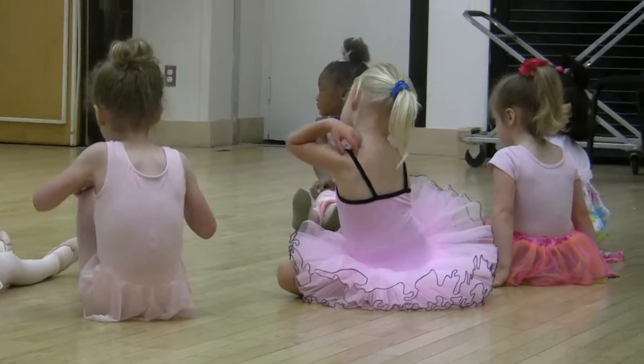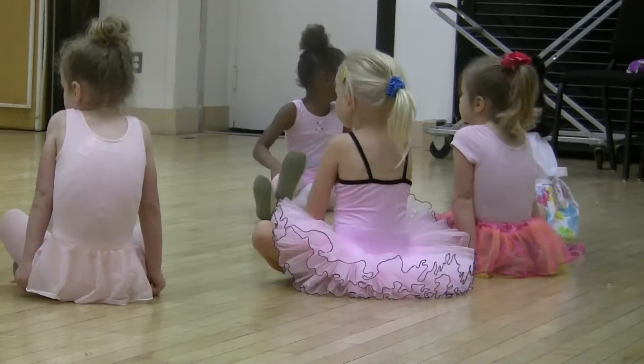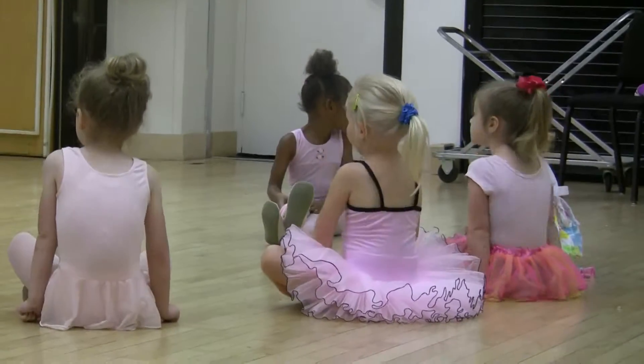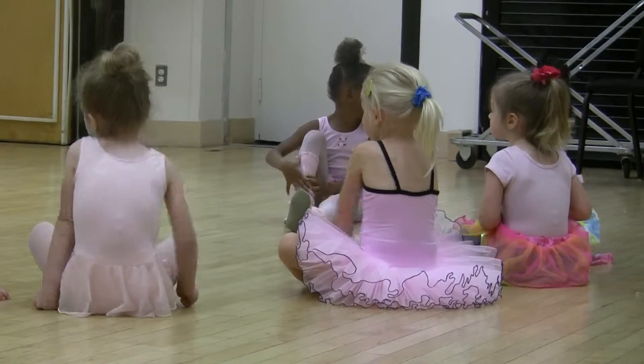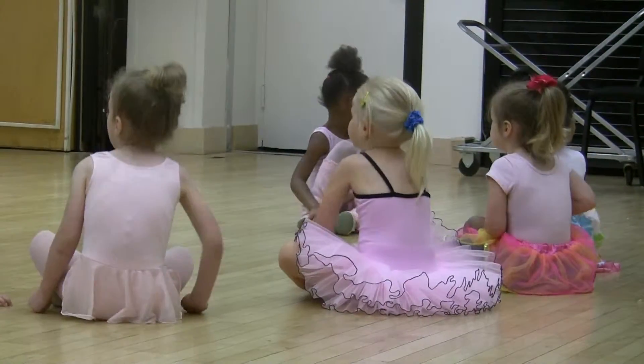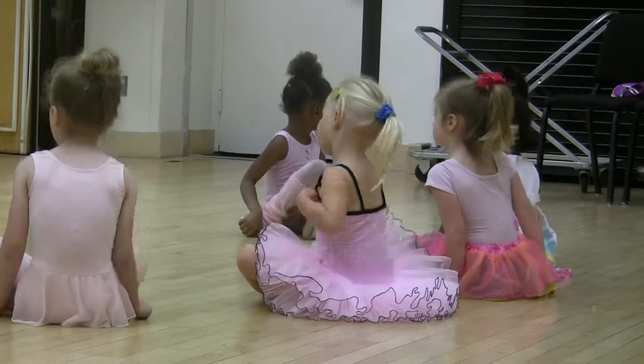Now we'll roll your shoulders backwards a little bit, we'll loosen up our shoulders and our back so we can dance. Very nice, and roll forward a little bit. Perfect, we'll switch it up, roll forward a little bit. Very nice, and we'll switch it back and forth.